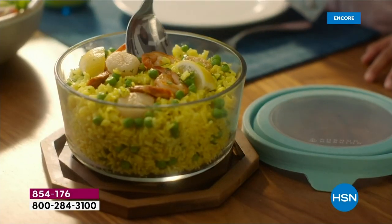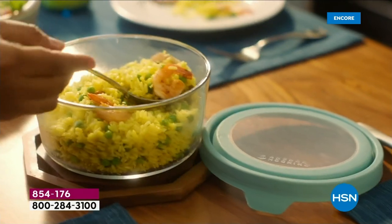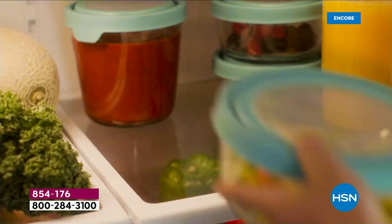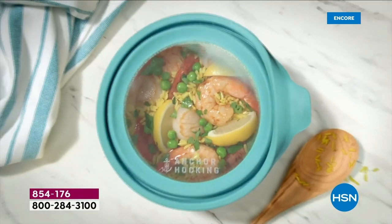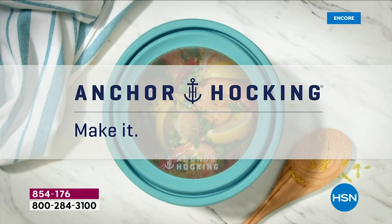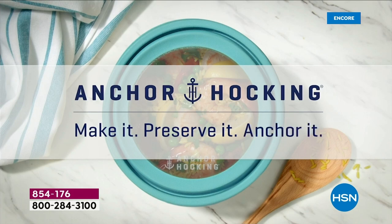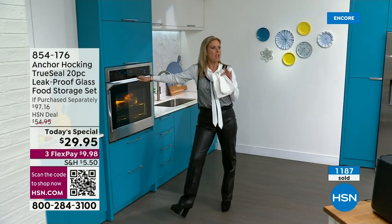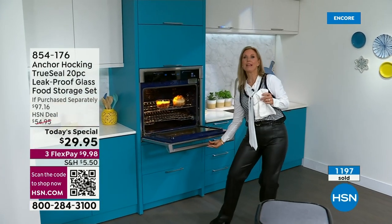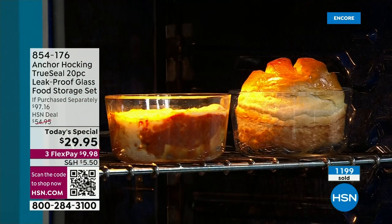People always want to make sure this is delivered well because it's glass. It's securely and safely packaged — you'll receive it in perfect condition. It comes in a very heavy-duty box with everything packaged beautifully.